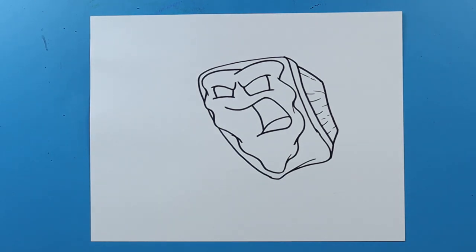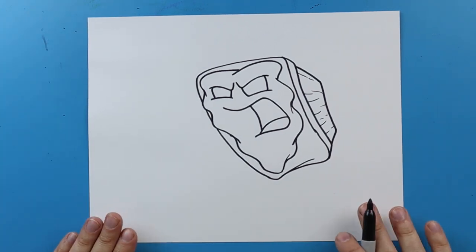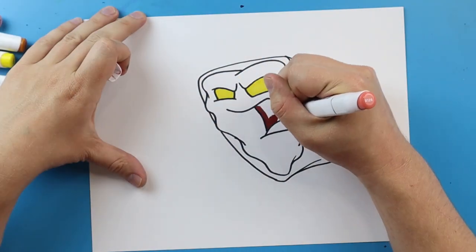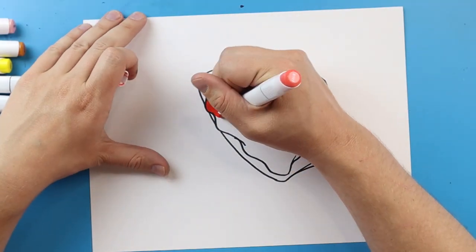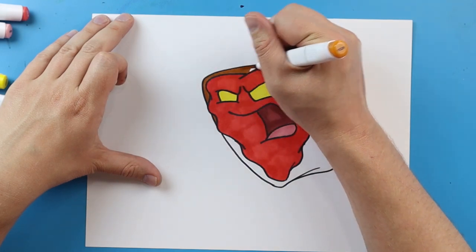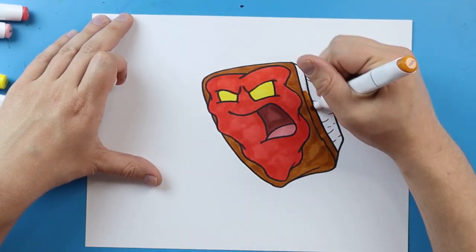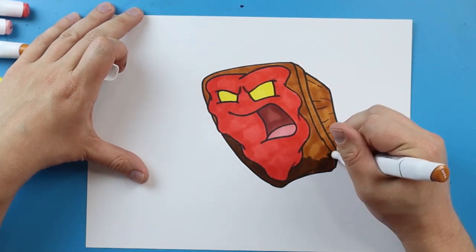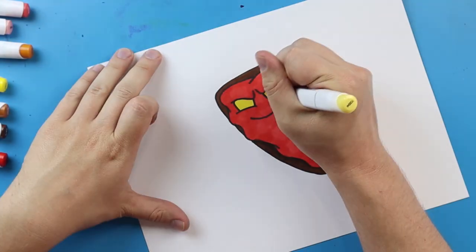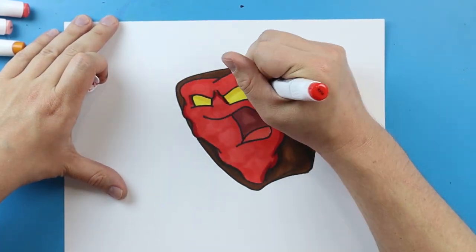And there you go — there is your drawing of the angry meatloaf from my creation, The Food Fight. Let me know what you guys think, if you like it, if you'd like to see more. I've got a lot of cool ideas for videos and I'd love to get your opinion on them. I'm going to fast forward and start coloring this. Thanks for watching, hope you guys enjoyed. Have a great day.